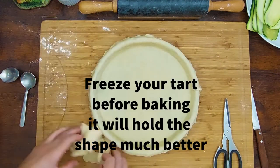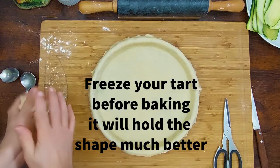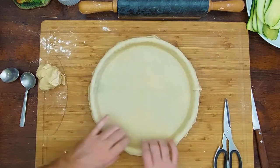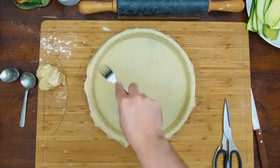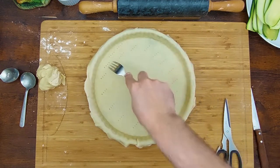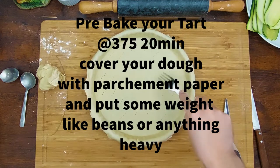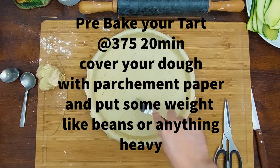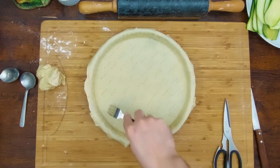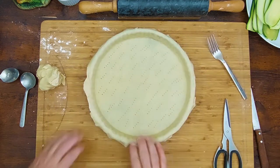When you do a pre-bake, your dough needs to be frozen at least, otherwise you won't work off your dough. It will make the dough rise without creating any bubbles on the bottom when you pre-bake. For pre-baking, you're going to put a parchment paper on top and some weight on top of that.